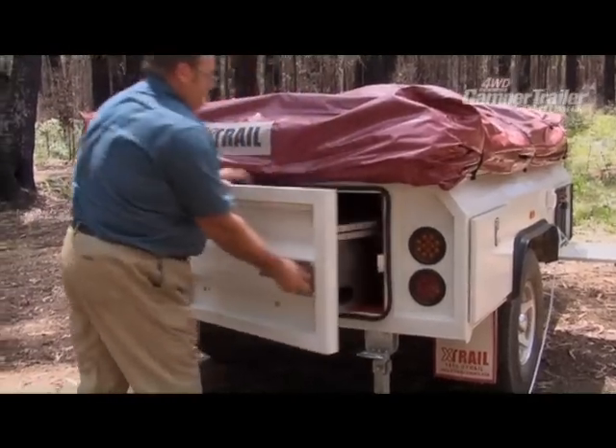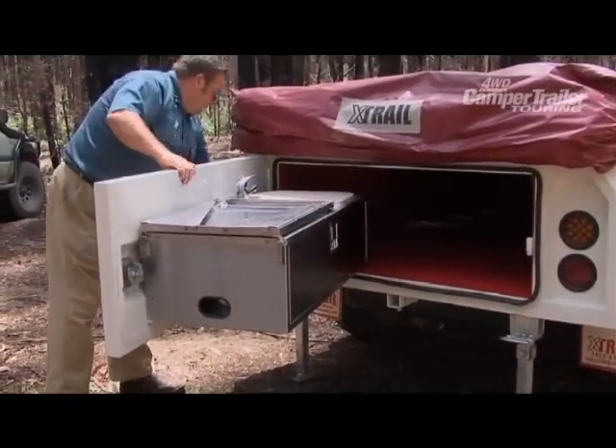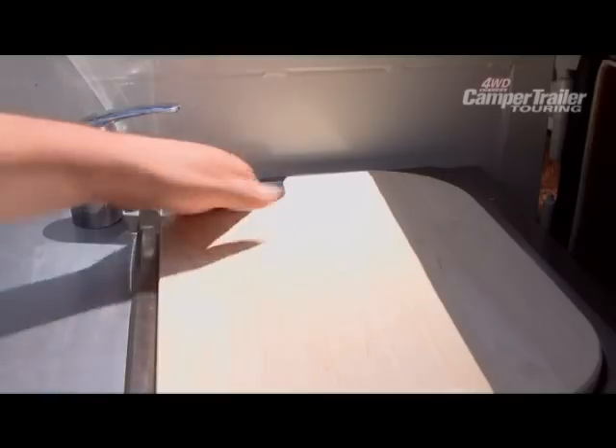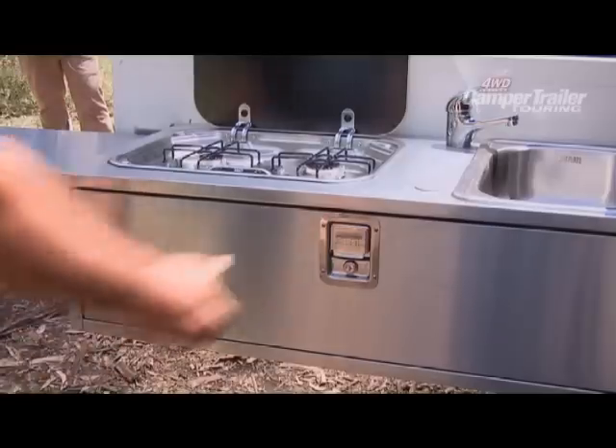A major feature of the Navigator is the swing-out kitchen on the rear tailgate. This is perfect for a quick cuppa stop and it is so quick and easy to set up. The kitchen is fitted with a stainless steel sink with fitted chopping board as well as a two burner stainless steel gas stove.